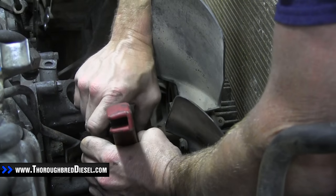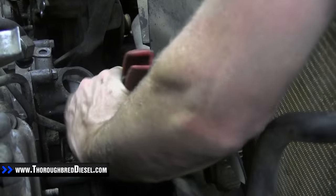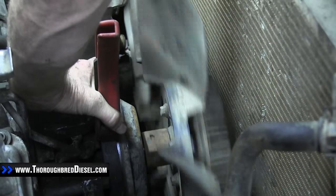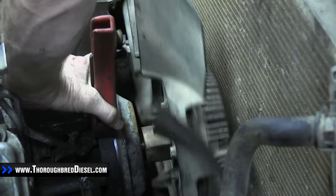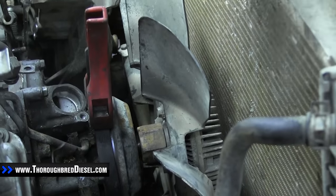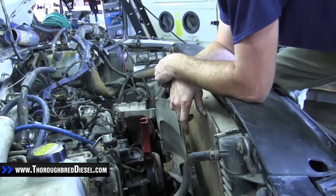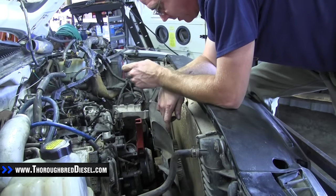If you need to, you can put it underneath another pulley or whatnot, and that'll give you just enough grip on the pulley itself to be able to spin the fan right off. That might be something that takes a bad day to a good day for you if you've pulled your serpentine belt off and you don't have anything to grip the pulley on.